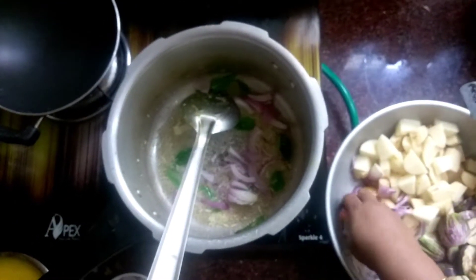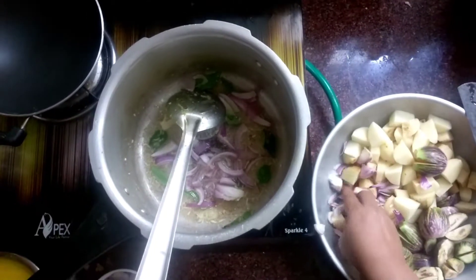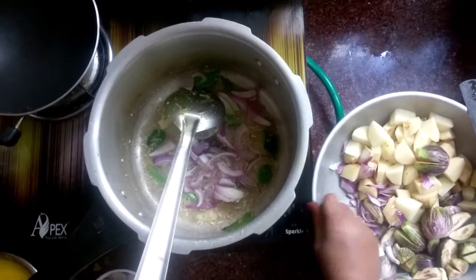Let's put the onion at the end. Put the onion in the pan and add the onion.